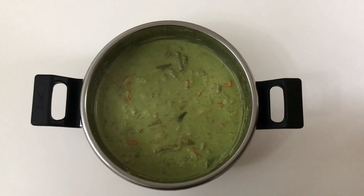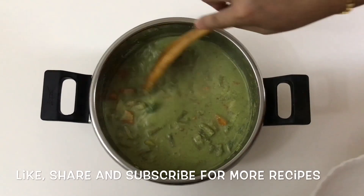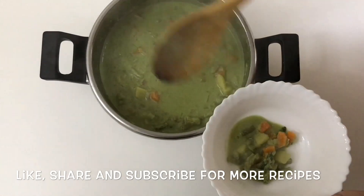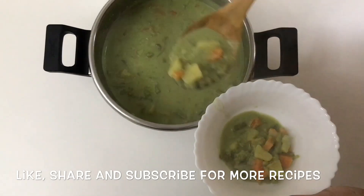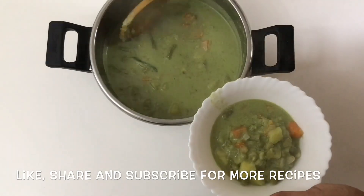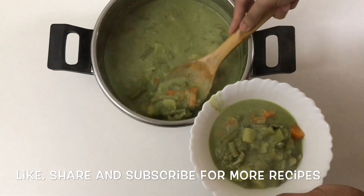I hope you like this curry and my video. Please try this recipe. Thank you for watching my video till the end. Please like, share, and subscribe to my channel Foodies Joined by Reshma. Bye, take care!